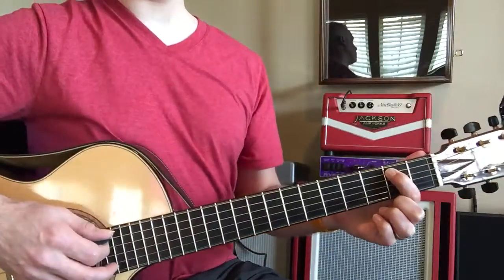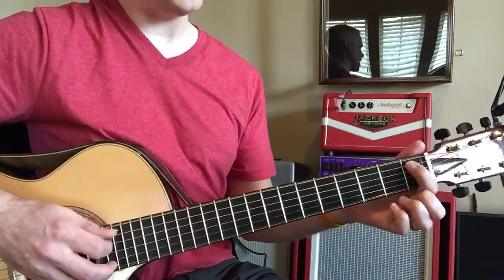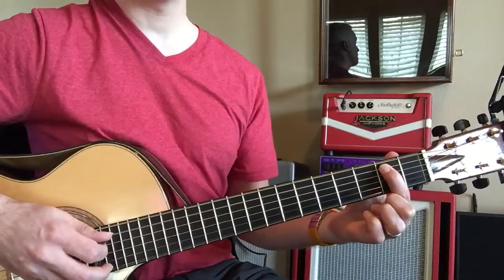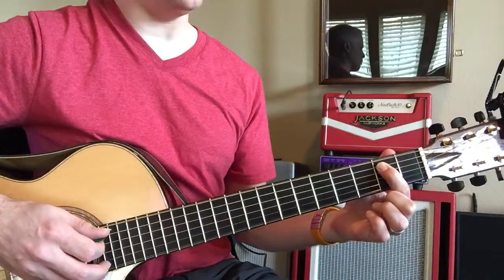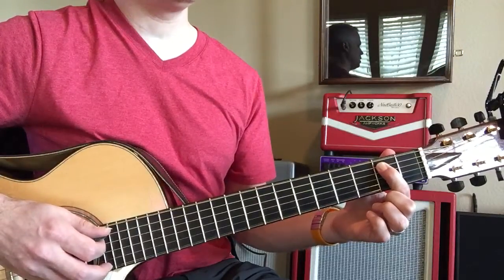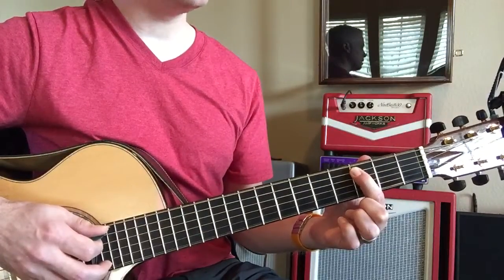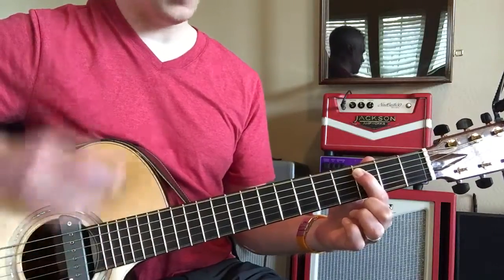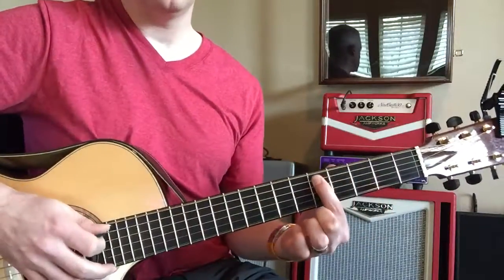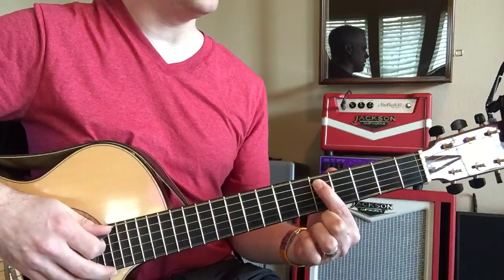Now let's find the three — where's the three? One, two, three — here's the three. What note is that? What's the three of G? You got A, A sharp, B — very nice. Where's the four in that little pattern that I showed you? What note is that? Very nice. So the four of G is C.